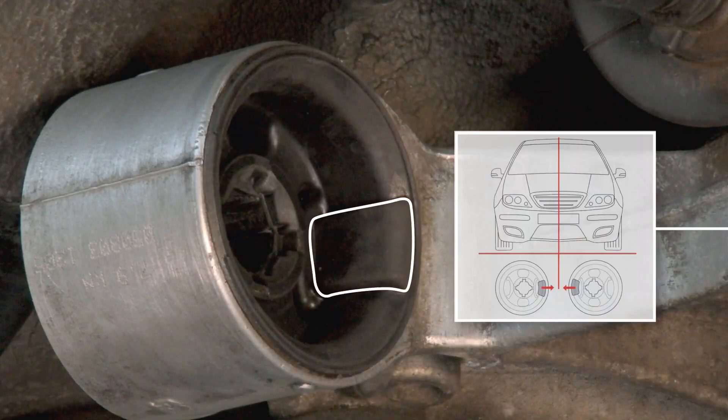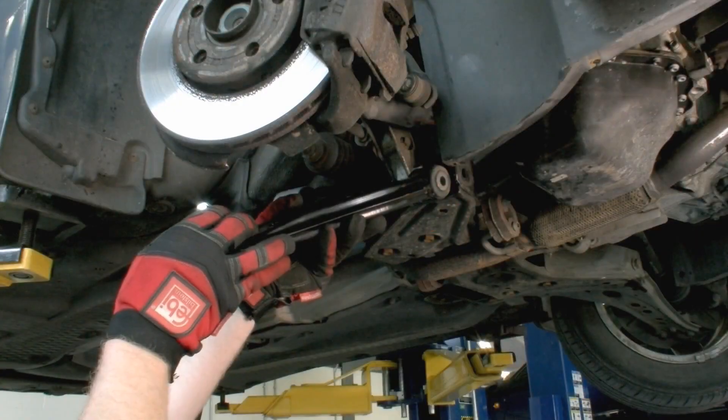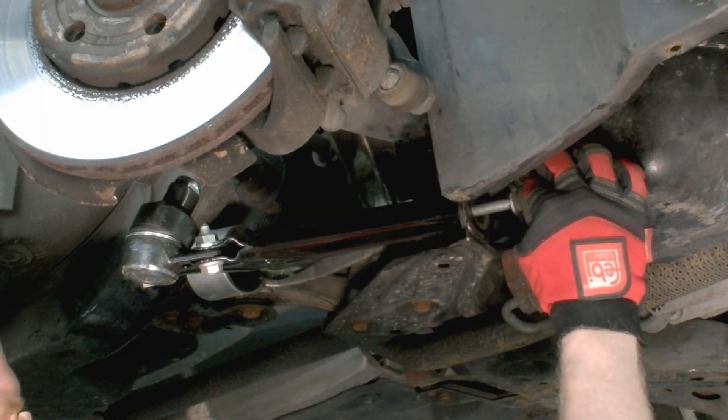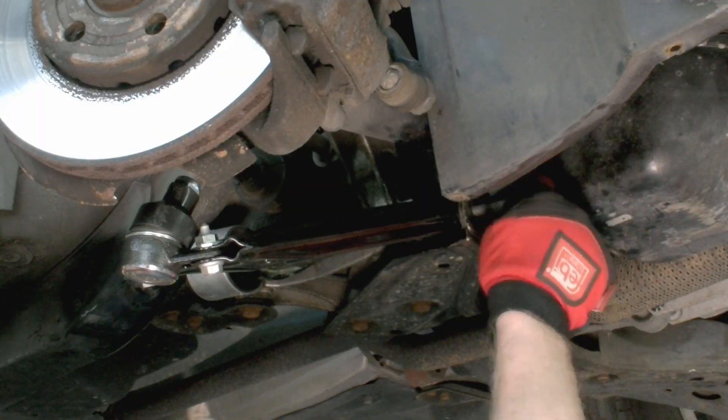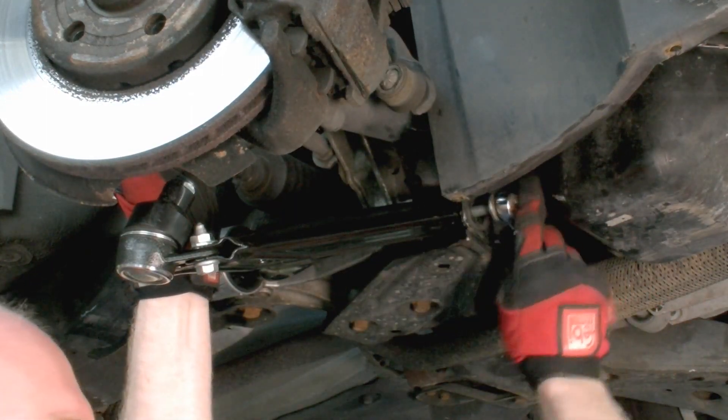Fit the rear of the new track control arm into the new console bush by hand and then insert the front bush into the carrier assembly. Fit the front retaining bolt but do not fully tighten until the vehicle's suspension is under load. Then tighten to the manufacturer's torque settings.